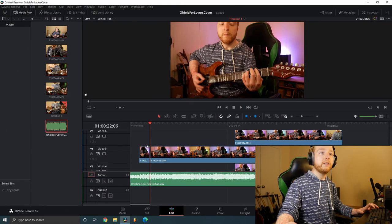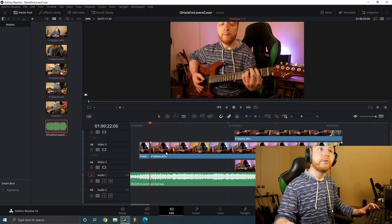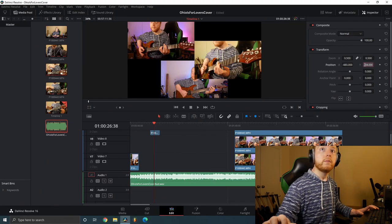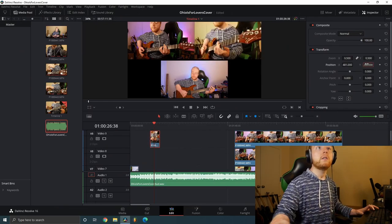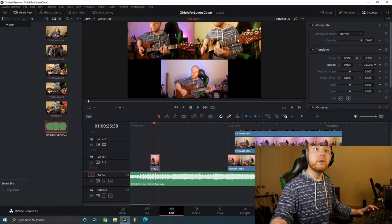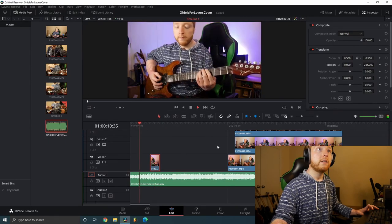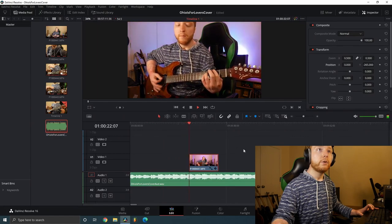Where the tremolo comes in I'm going to put all three guitar parts on screen. I'll resize those clips and move them into position so the split-screen layout looks right. Then when the tremolo kicks in, all three angles appear together.